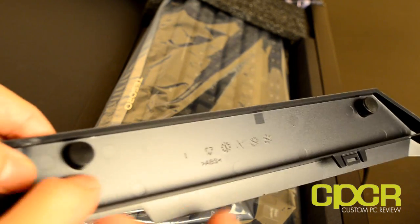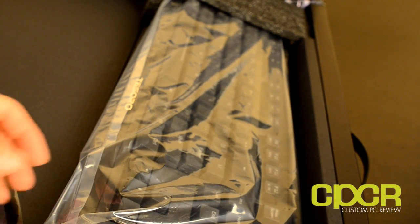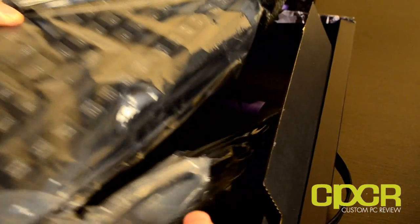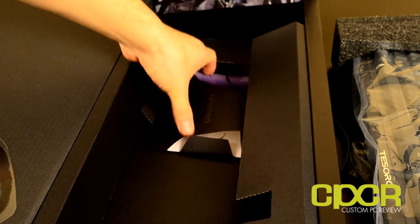With the G1NL, you will be getting an additional wrist rest. This is just one of those basic plastic wrist rests, nothing too special — not like the same foam one that you found in the Nighthawk series.